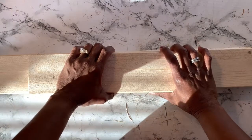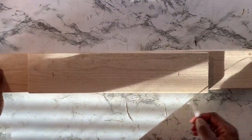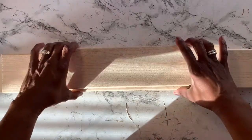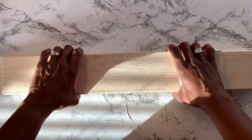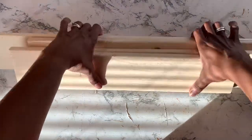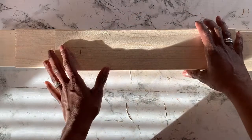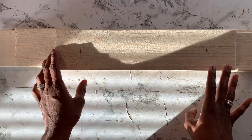I went to Home Depot and picked up a piece of wood — a 1x4 that was 8 feet long. I cut it into four different pieces: one piece was 27 and a quarter inches long, one was 23 inches long, one was 15 inches long, and one was 21 inches long.